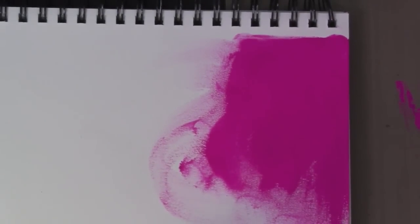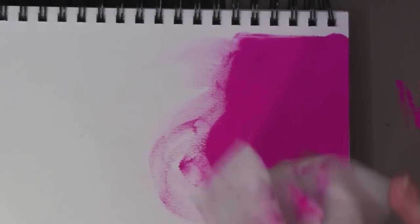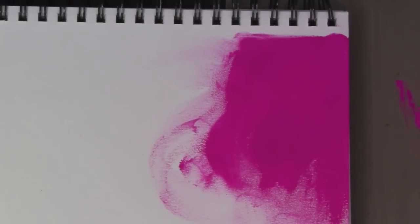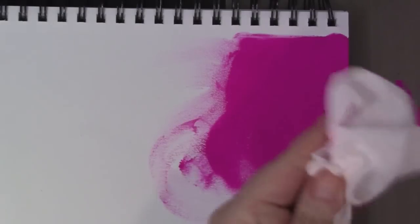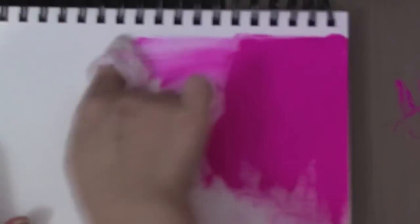For some reason the camera is not really showing the vibrancy of the color — it kind of looks a little bit on the dull side, but the colors are very, very bright, almost like a neon type of color. And then you can just go ahead and wipe it off and it wipes off really easily. And if you want less color, you can use the wipes.